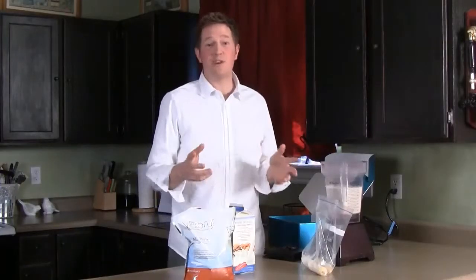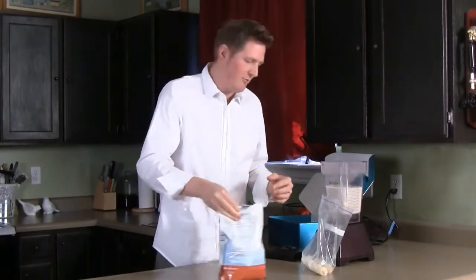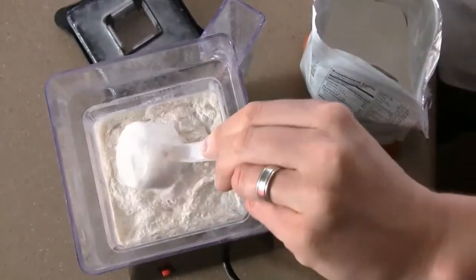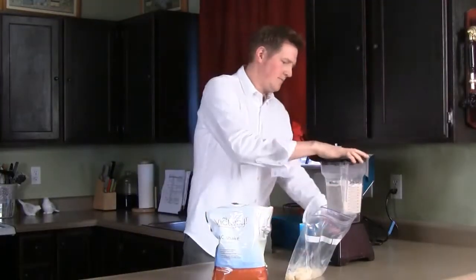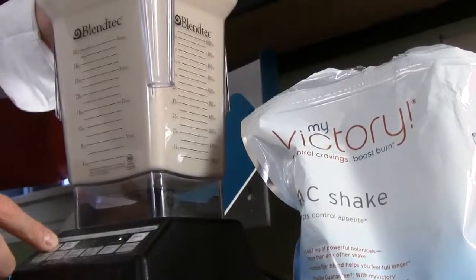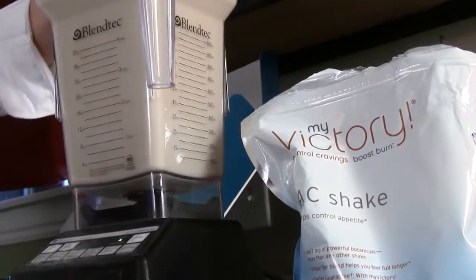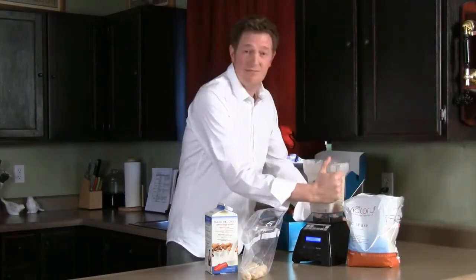And then for the special ingredient — My Victory. We'll add 4 scoops and blend. The shake is now ready to take.